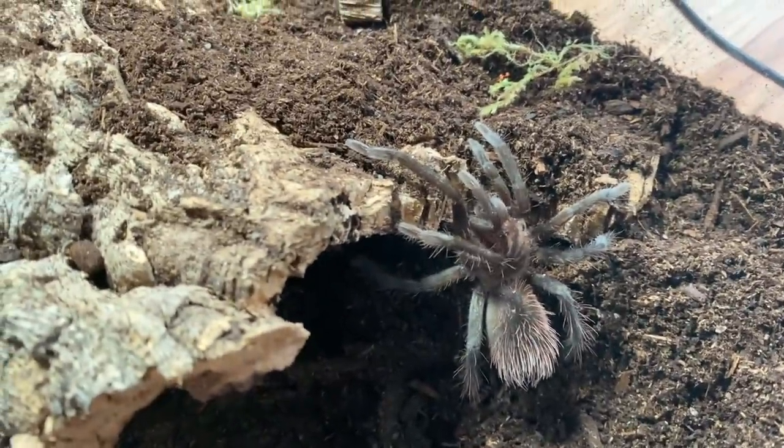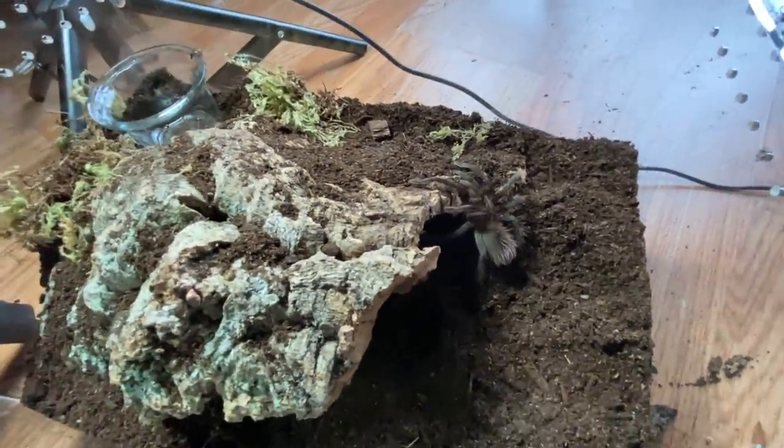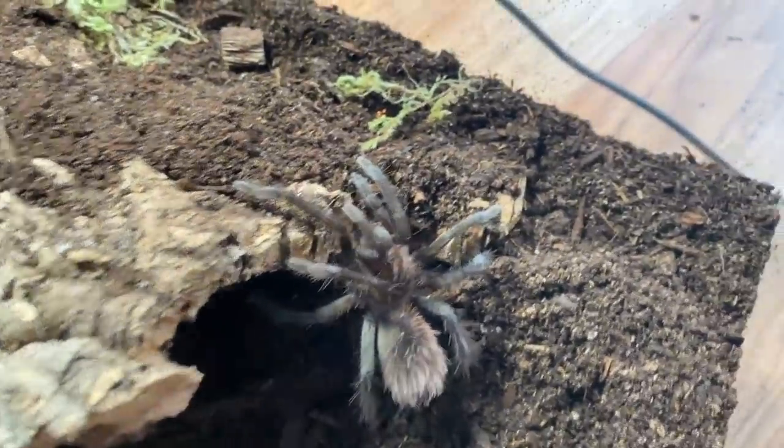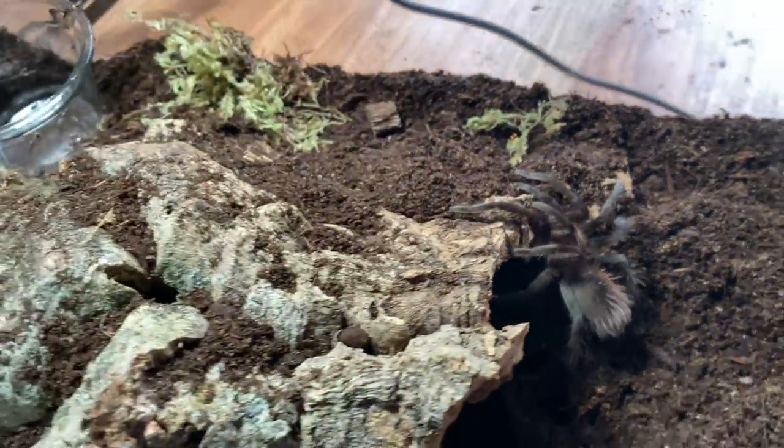We're fine now. We can get a little better look - I'm telling you this lighting does not do it justice. It has a really cool carapace with really cool markings on it. So that's the enclosure, and now we just have one more to rehouse.